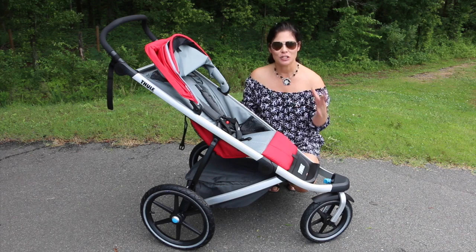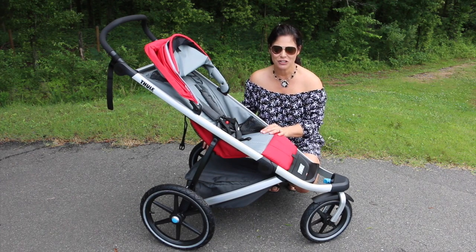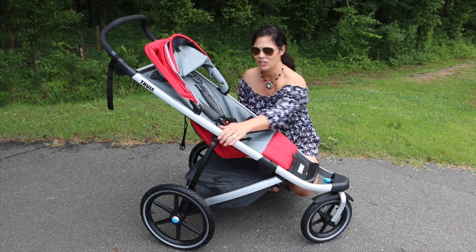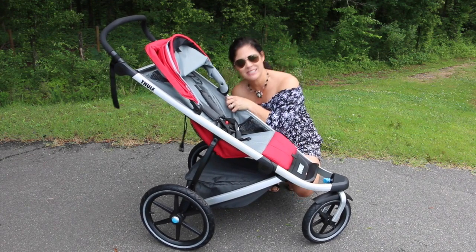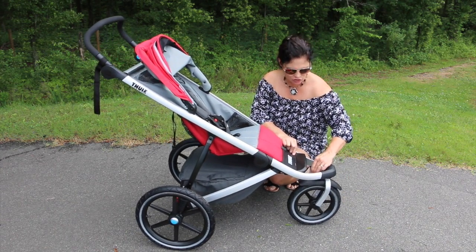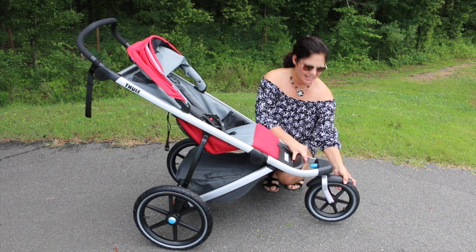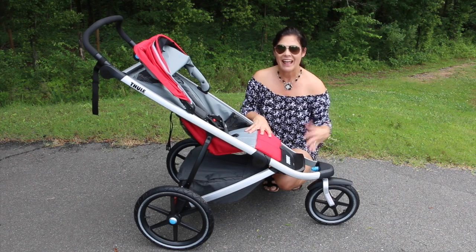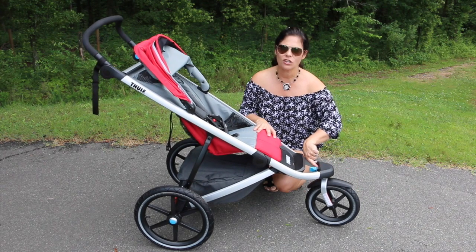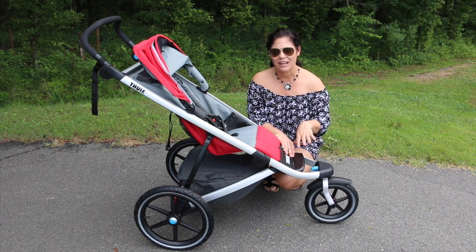The Urban Glide has a three-wheel design like all sport and jogging strollers. It rolls on an air-filled 12-inch front wheel, and the rear wheels are large 16-inch air-filled tires. Large rear wheels make it much easier to push for jogging or sport use. It also has rear wheel suspension that you can see absorb the bumps. The front wheel is a 360-degree swivel that locks straight with a big blue knob — you want a fixed front wheel when jogging. For everyday use, you just turn it to let it swivel freely. There's also a tracking dial so you can align the stroller to go straight when the wheel is locked.